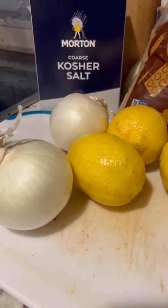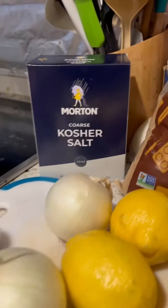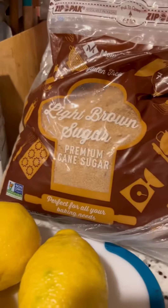So right here I got some lemons, I got onions, I got some poultry herbs that I'm gonna use, some kosher salt, and some brown sugar.